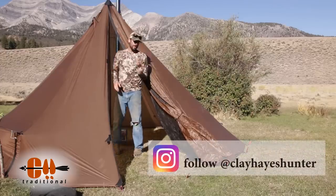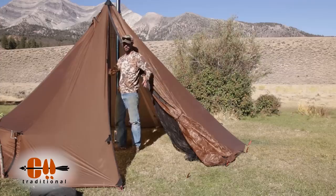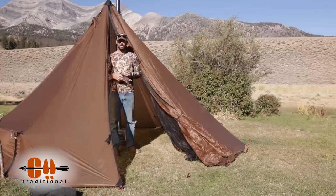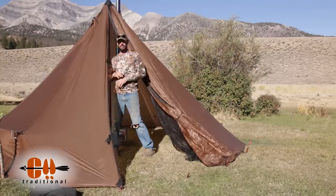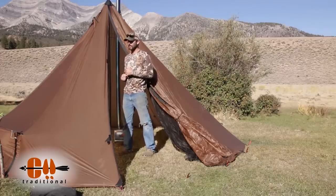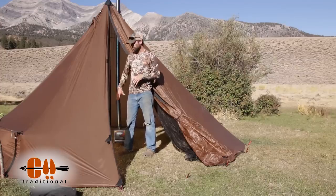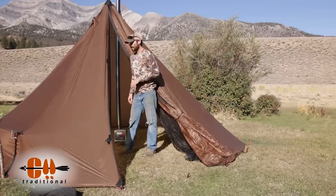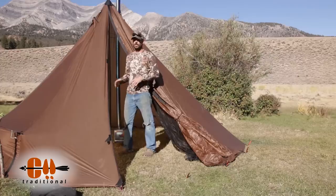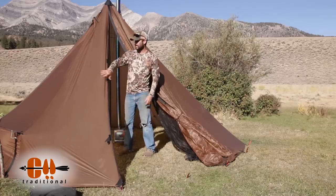This is the 8-Man and it's huge — the footprint is about 14 feet. I've had up to four guys and all their gear in here on a 10-day backcountry trip. Four guys and all their gear is about as much as I'd want — it starts getting a little bit crowded. Three guys with the stove and everything is very, very doable. Two guys and it's like you've got all the room in the world, especially if you tie the edges out.